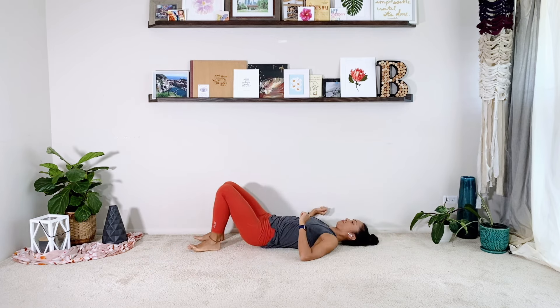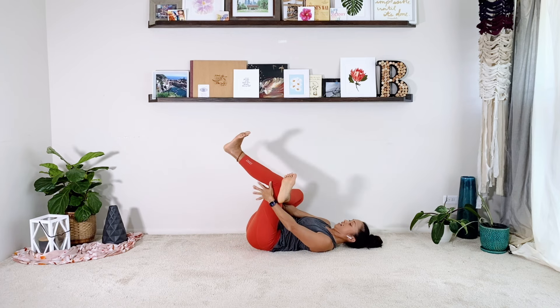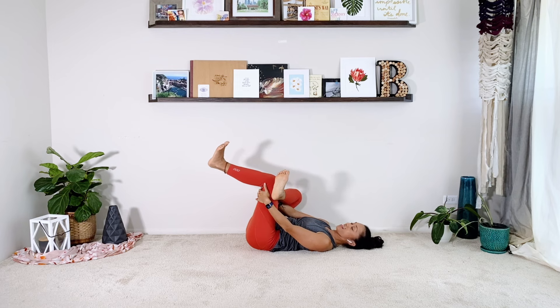Tap on that hip. Roll to your back — figure four stretch. We are going to remain on this side to work your inner thigh.